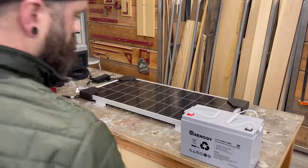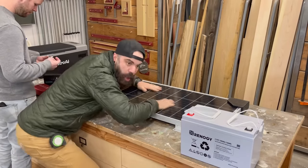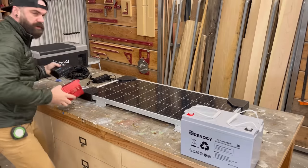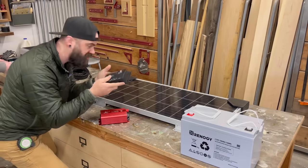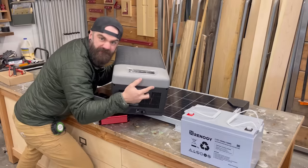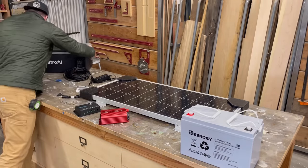I should probably stop and tell you about some of the components going in the car: a yacht battery, a roof-mounted solar panel, a controller, an inverter, and of course a refrigerator. That's right — all that will get in here at some point.